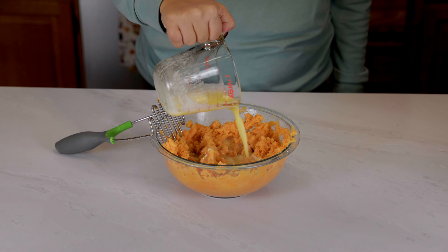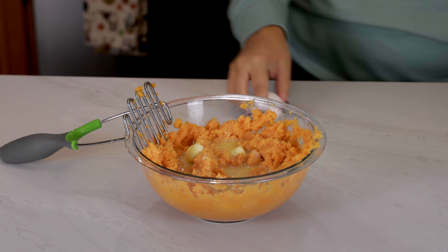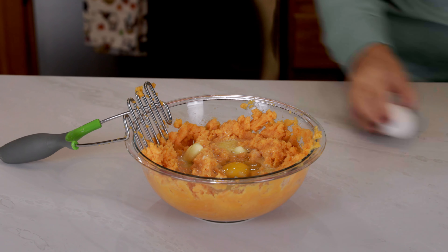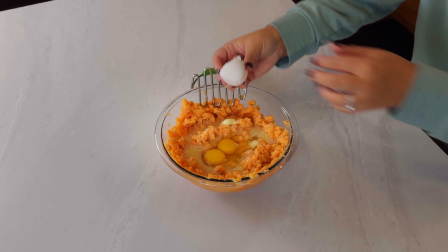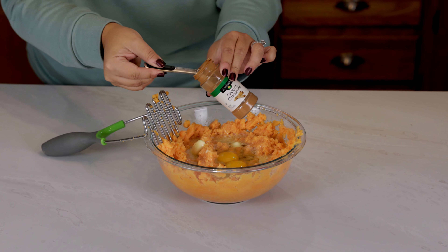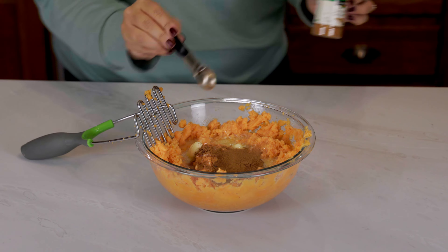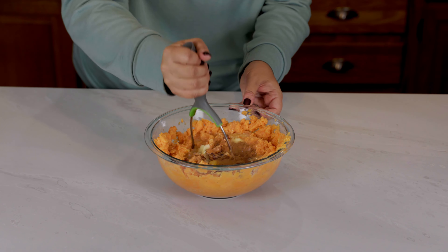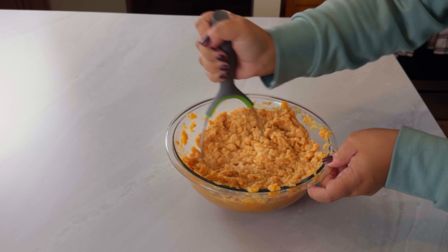Next add in one half cup or one stick of melted butter, two eggs, and one teaspoon of ground cinnamon. Continue mashing that up until it's pretty well mixed.